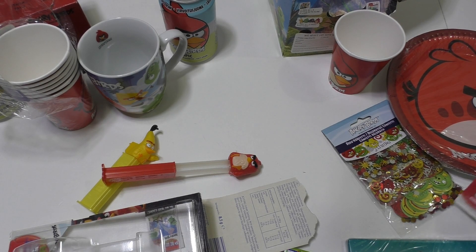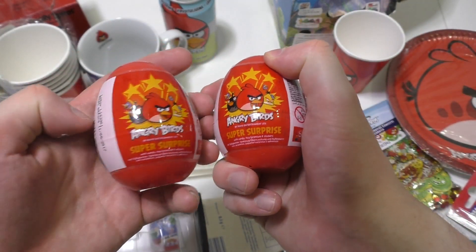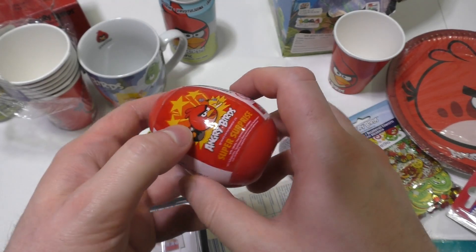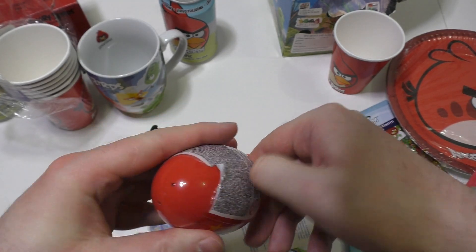Since this is an unboxing channel, I'm going to open something now. I've got eggs left here — these are cheap ones, just little plastic eggs. I think my best video ever produced was about eggs, and it also contained Angry Birds eggs.